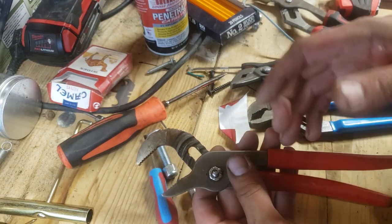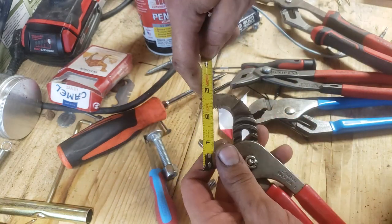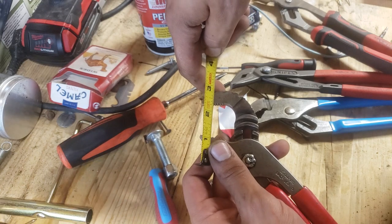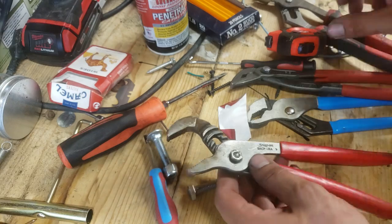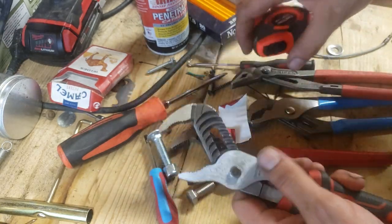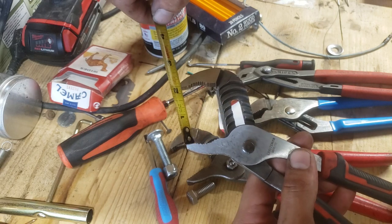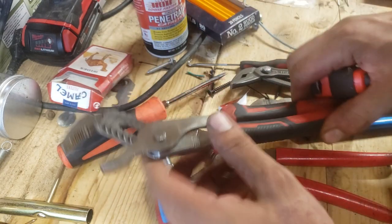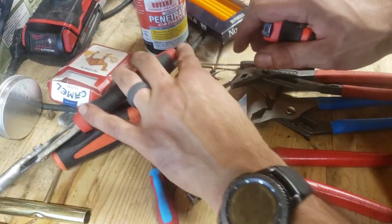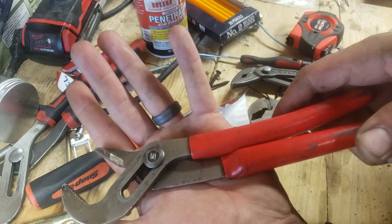These handles are pretty nice, they don't slip off too badly in oil. It's a nine-and-a-half inch plier so the opening is about an inch and a half — just about average. I think 10-inch pliers will normally go to two inches, and yeah, it's about two inches there.